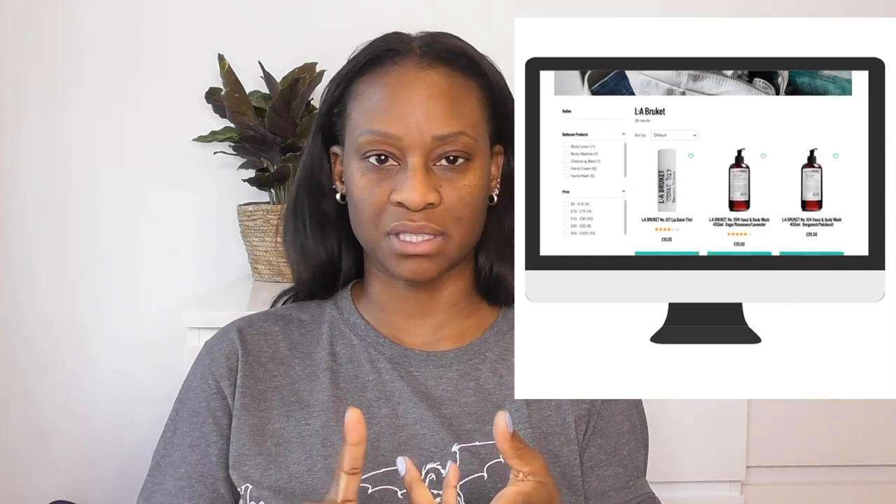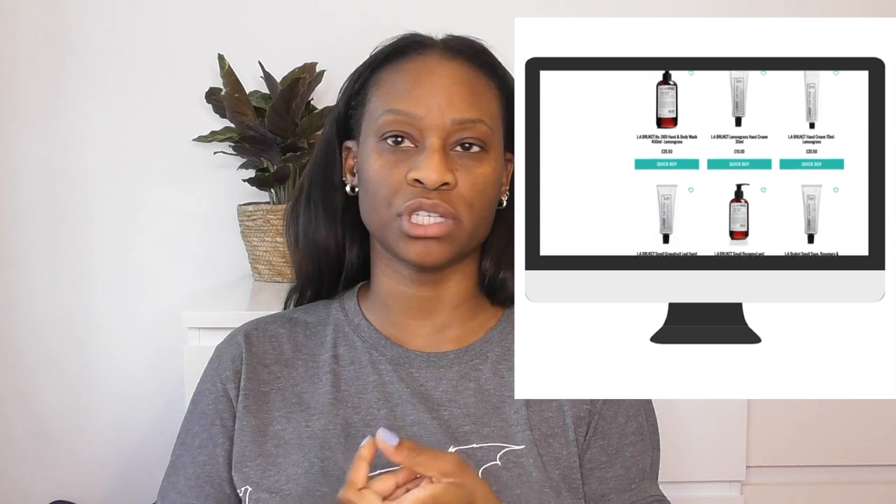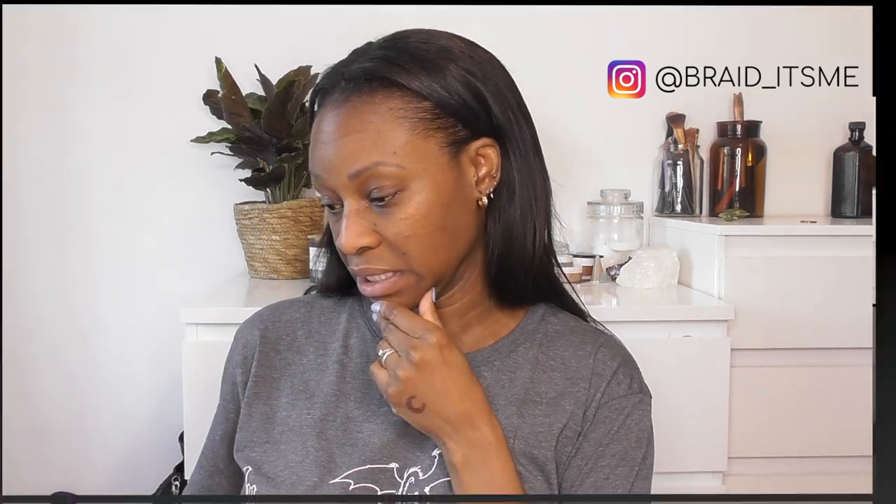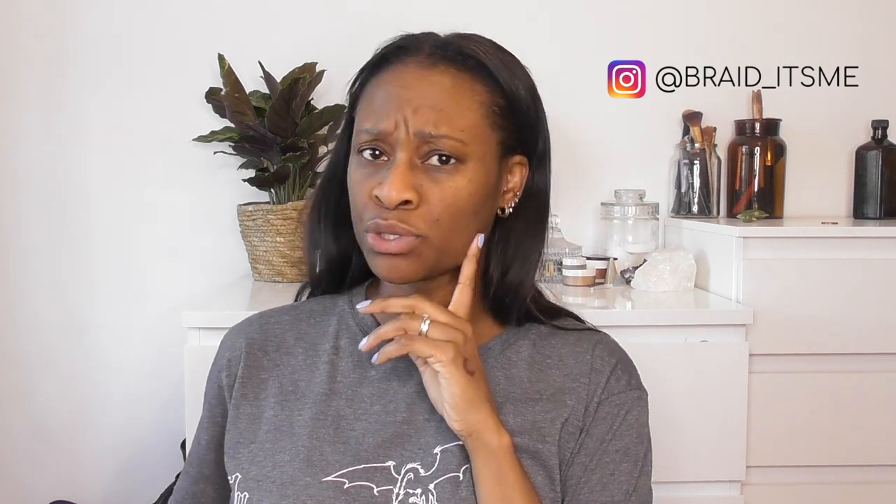They have lots and lots of products — everything from body wash, hand wash, hand creams, body creams, face creams, lip balms, everything. It's such a beautiful product, I really love it. In terms of scents that I like, they've got patchouli and bergamot, lemongrass, s'more sage, rosemary and lavender — really beautiful scents.